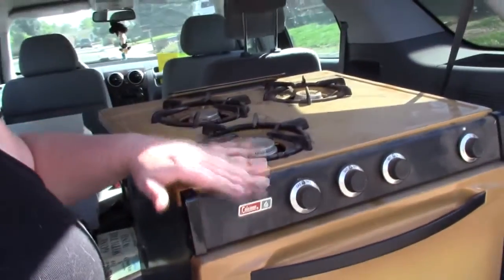I think tonight we're gonna start putting in the flooring and paneling on the walls, but for today this is all I've got — to show off my new oven. Thanks for watching and I'll see you later. Bye.